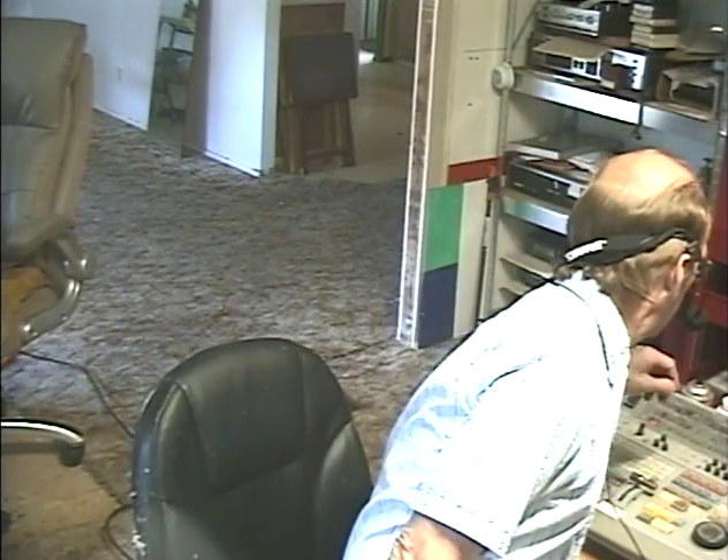Hello again, groovy guys and gals! I'm Barry with Barry's 8-Track and Classic Car Radio Repair. When I'm doing my videos I kind of feel like an astronaut because I've got my bluetooth headset and mic going. I think I'm ready for Mars — wait, wrong color. There, now I'm a Martian! Okay, enough playing around, we've got work to do.